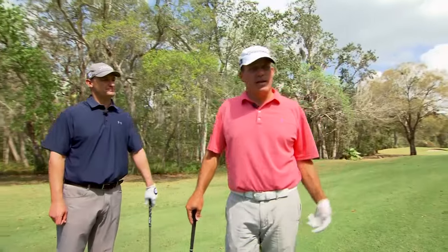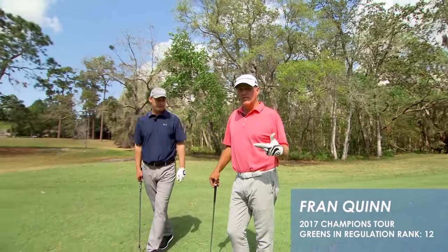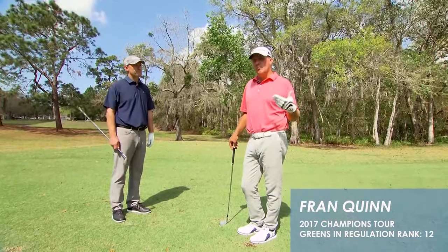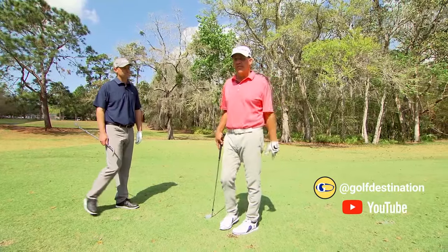Yeah, early on, probably 10 years ago, I had some excess arm swing in my golf swing. So this one-handed drill that we are going to show you allowed me to stay more centered and more compact, therefore leading to a more effective strike.